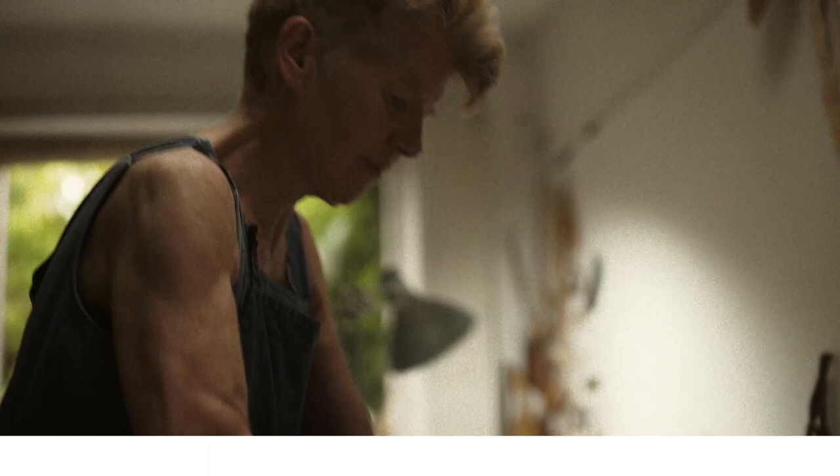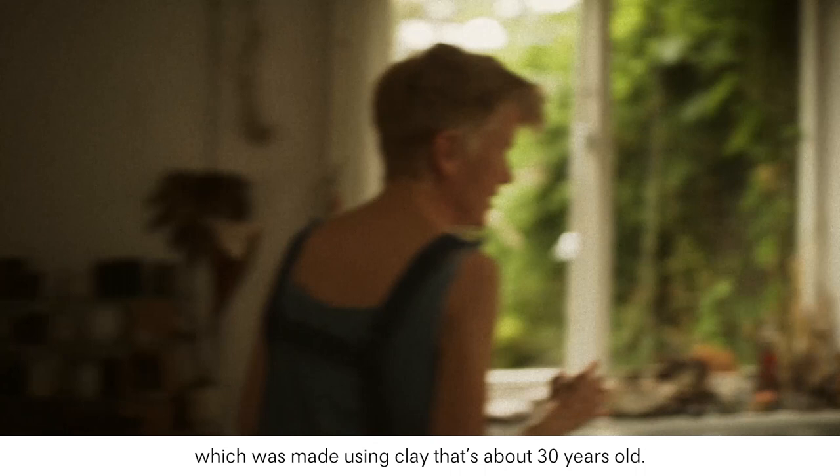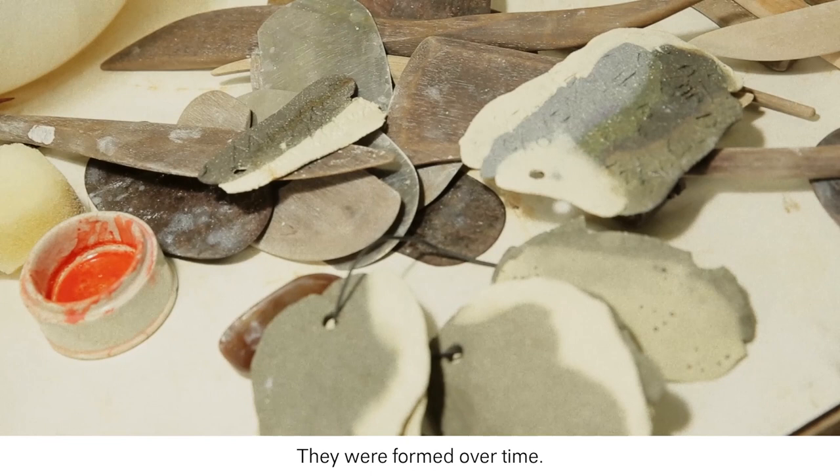The Loewe Craftwise piece itself had a very particular speckle which was made using clay that's about 30 years old. I mixed it up 30 years ago so that shows the speckle, and these were formed in the bag — they were formed over time.